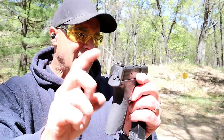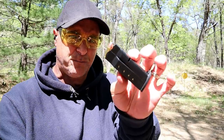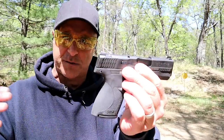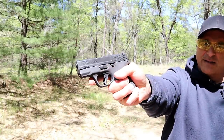The flat trigger breaks at 5.25 pounds with a short reset — they did a nice job with that. Three dot sights, same as the original Shield. Already mentioned the 13-round magazine, but they also have a 10-round magazine with two-finger contact, which puts the gun in its smallest CCW configuration.